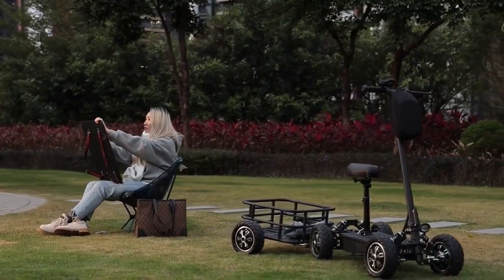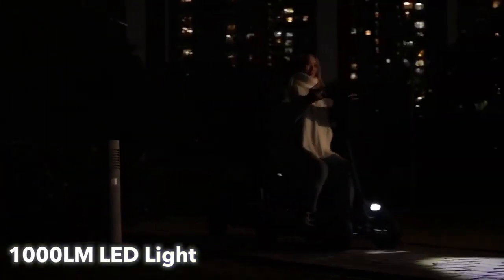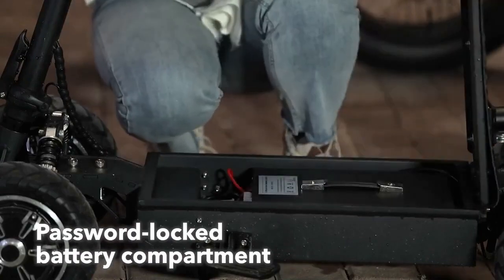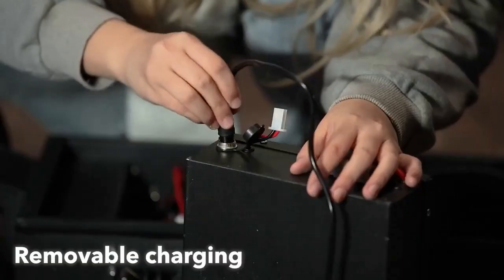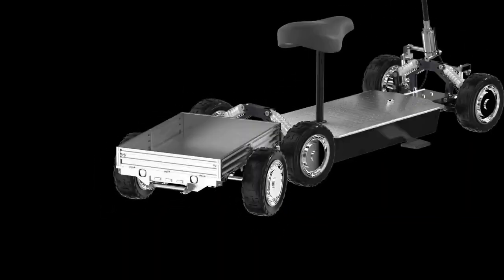When you return home after a busy day, Zebra 09 ensures safe nighttime driving with built-in illumination for your convenience. Zebra 09 is equipped with a password-locked battery compartment, effectively safeguarding the controller and battery, and offers two charging modes including on-board charging and removable charging.